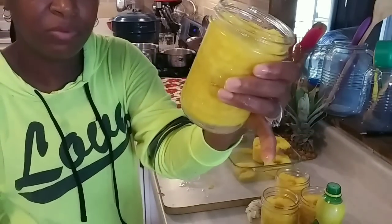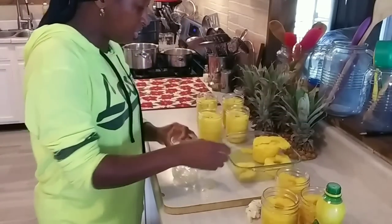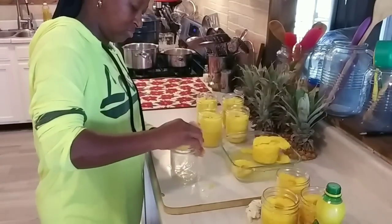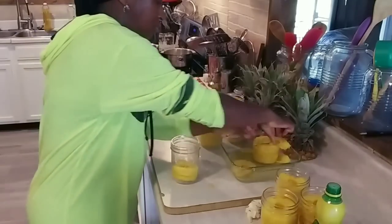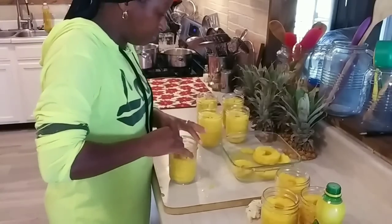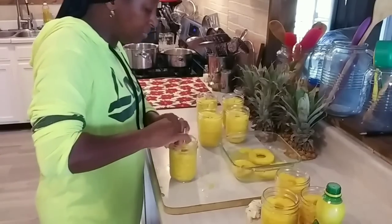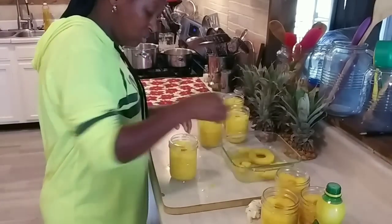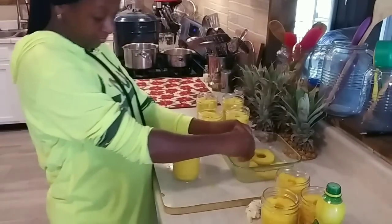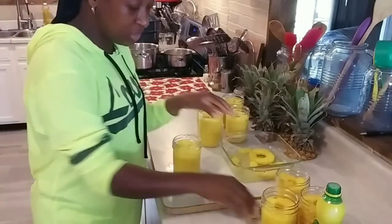Beautiful. I got one more jar here and I think I may have enough jars. Now this recipe, y'all are not going to believe this — guess what? I'm not doing a simple syrup for this at all. No simple syrup, no sugar added.